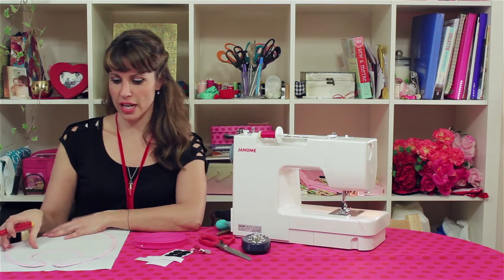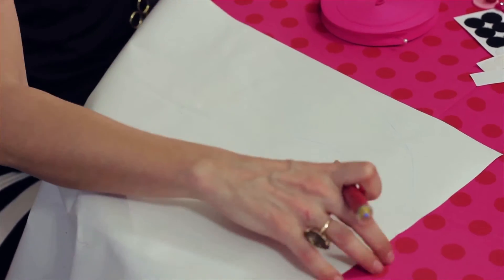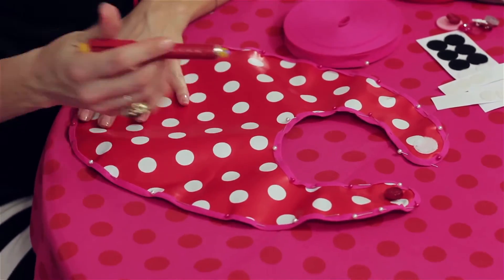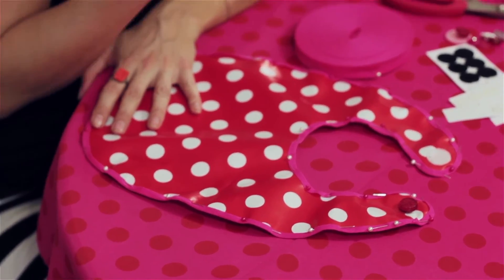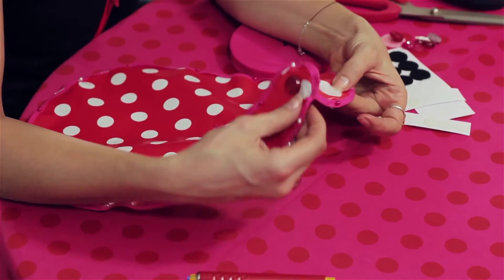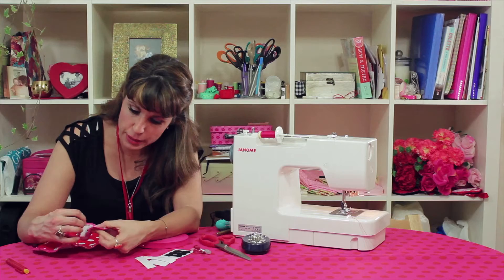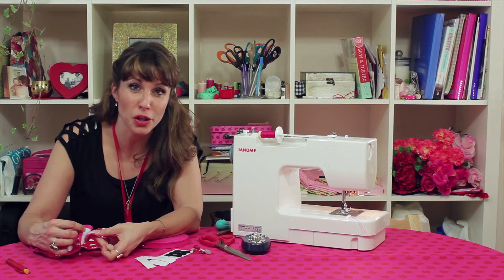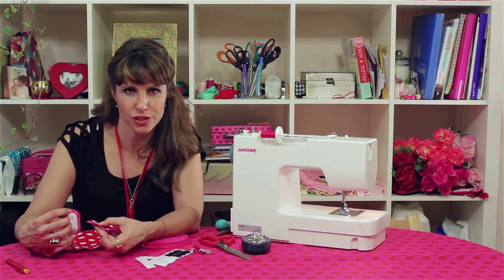And then when you've got that shape, you just want to put the bias binding all the way around the edging. So first, attach the bias binding — put it around the edging of that template so that it sits very neatly onto the oil cloth. You also want the Velcro dots. Just place them where you know it closes shut. They do have an adhesive back, but if you don't actually sew it down as well, it'll just come off — or more likely when baby rags it off. So it's a good idea to put a few stitches through it as well just so it's secure.